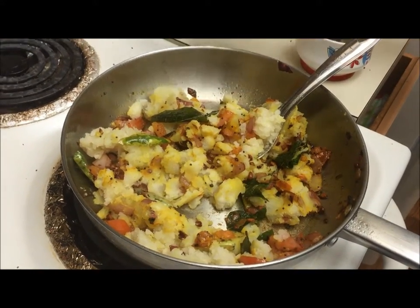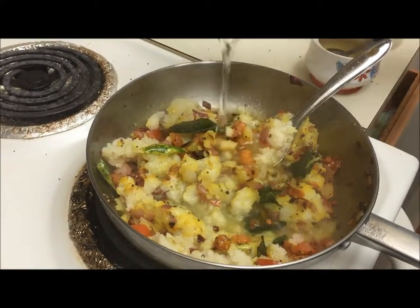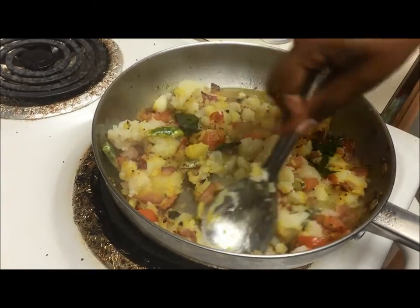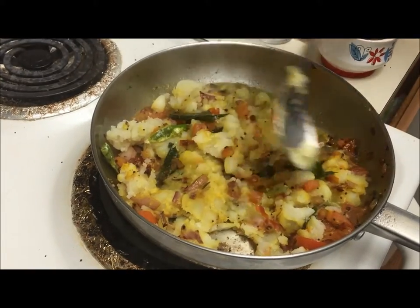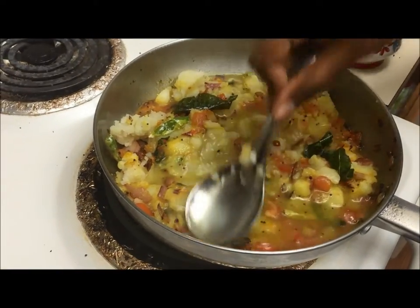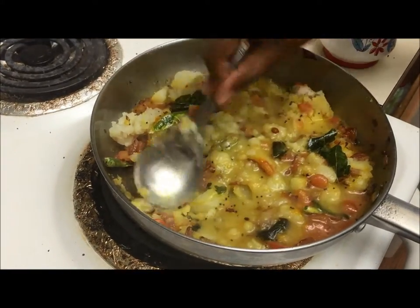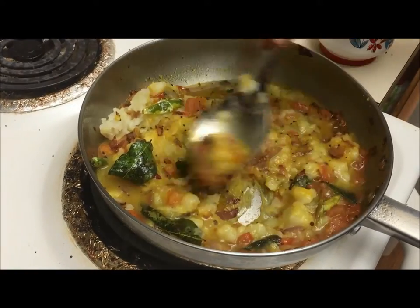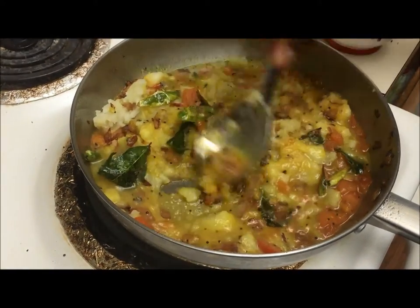Now add the water. Allow it to cook for 10 to 15 minutes. If needed, you can close with a lid.